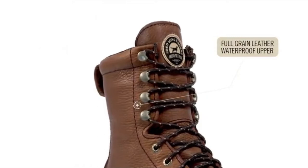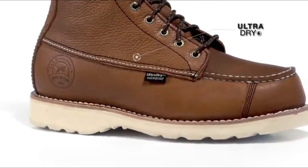It all starts with our classic full-grain waterproof leather upper that is combined with our Ultra-Dry waterproofing system. This combination is guaranteed to keep your feet dry in the field.